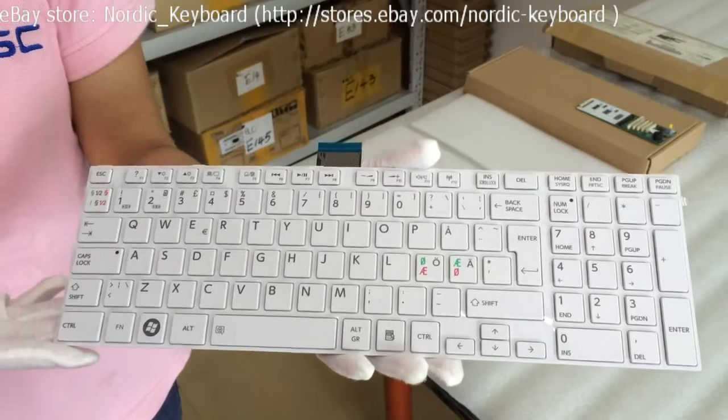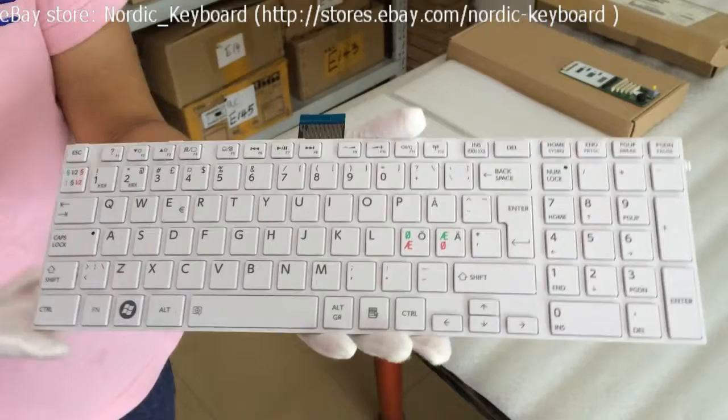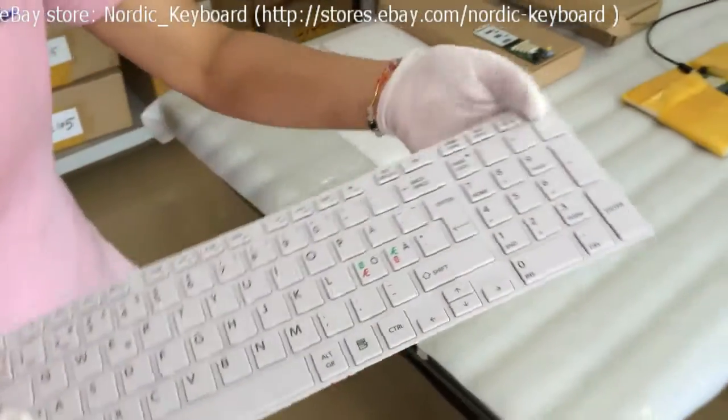We also suggest you take out the keyboard from your laptop and compare it with our keyboard pictures. When you order this keyboard, we will do double checking before shipping.